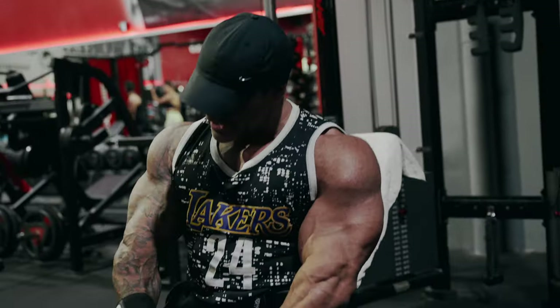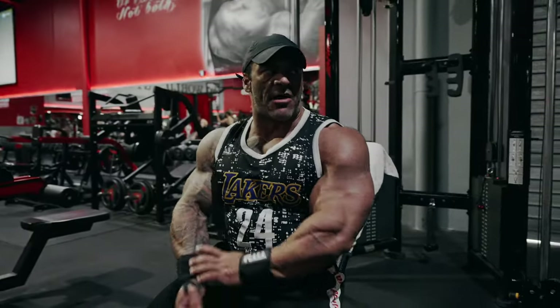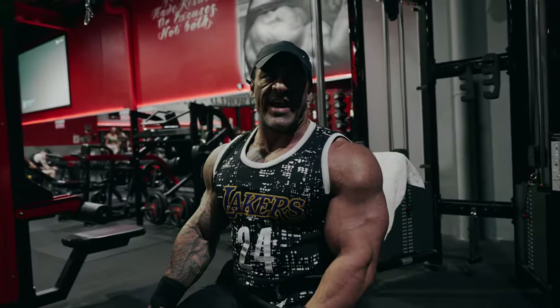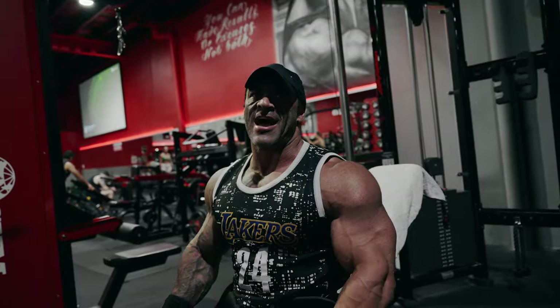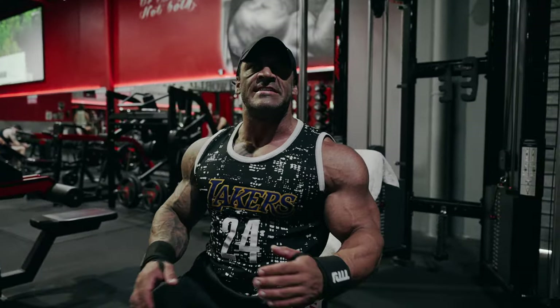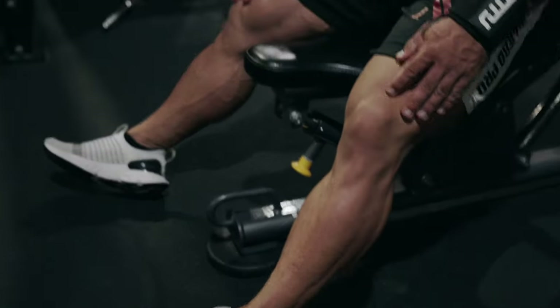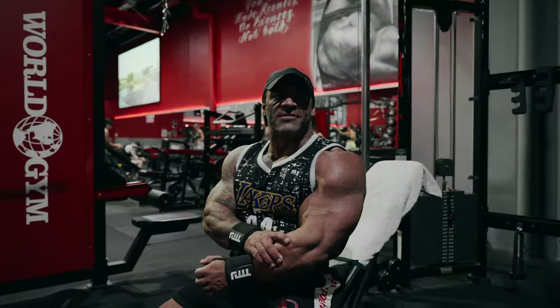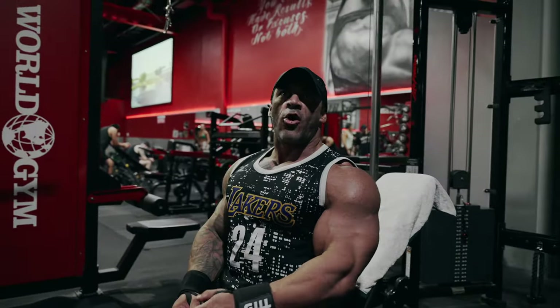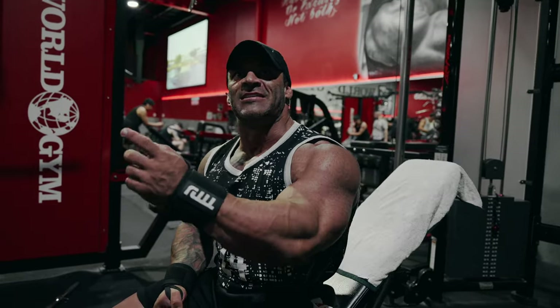I don't really train forearms. I used to race motocross for six years and that made my forearms pretty big, but I think it's mostly genetics. I should train them and see what happens. It's like calves — I had medium-sized calves, never trained them, but lately I've been training them and they've been blowing up. I've got more gifted forearms than calves though. I should start with just one movement a week for a month, then maybe go to two movements and see what happens.